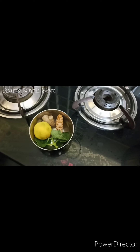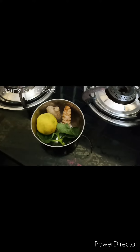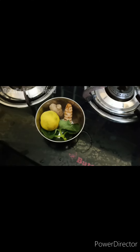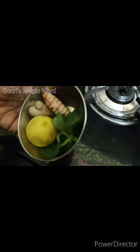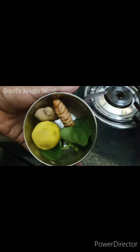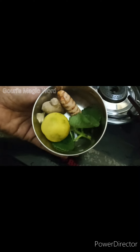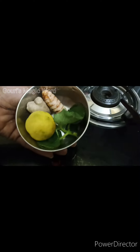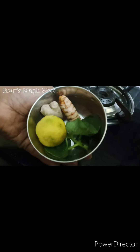Hi all, welcome back to my channel. In this video I am making a weight loss drink. We have to use water and we use the weight loss drink.